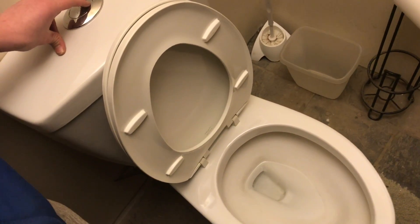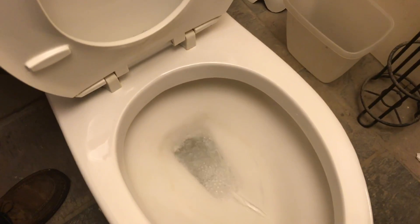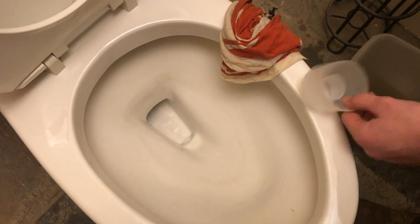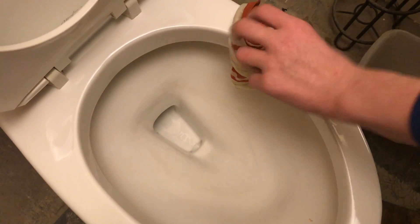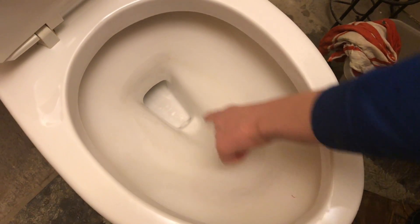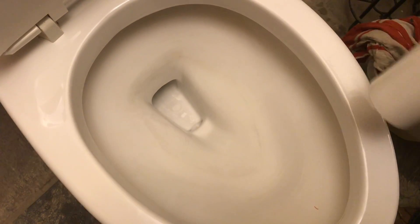We're going to turn this valve here to shut off the water, then take the remaining water out with a cup. We'll flush it to get as much out as we can. We used the lid from one of the spray paint cans to scoop out the rest, then dried it with a rag. You can see there is some scoring where the porcelain is wearing away — hopefully this stuff will help with that. Then we used a hair dryer to fully dry it out before spraying the solution.